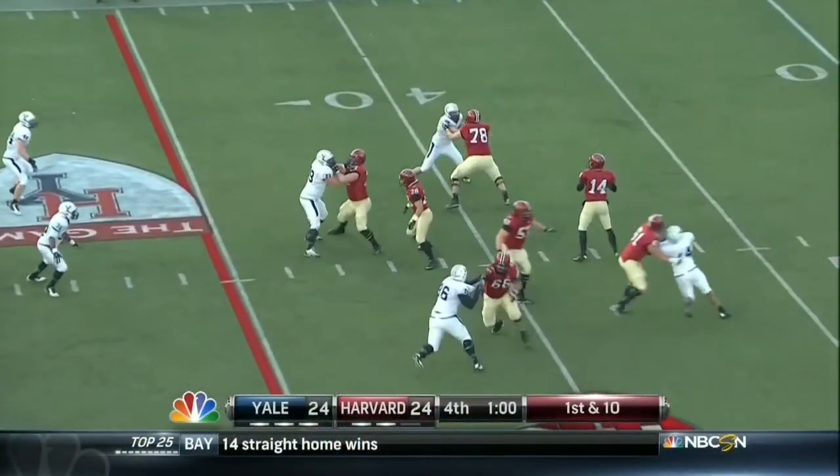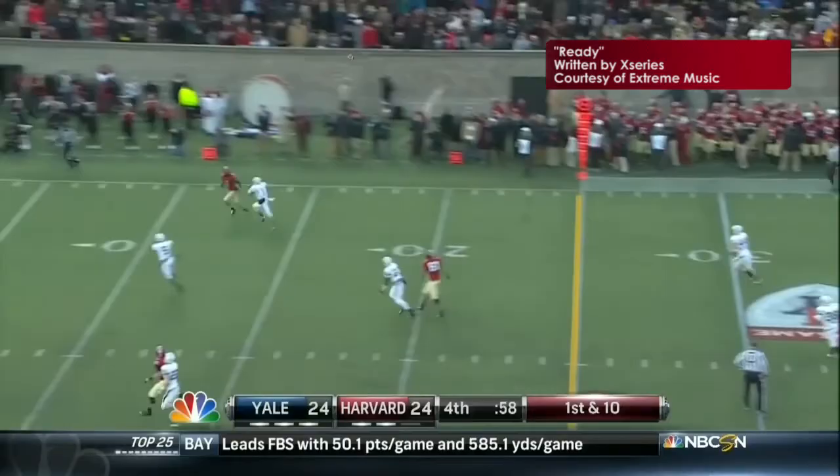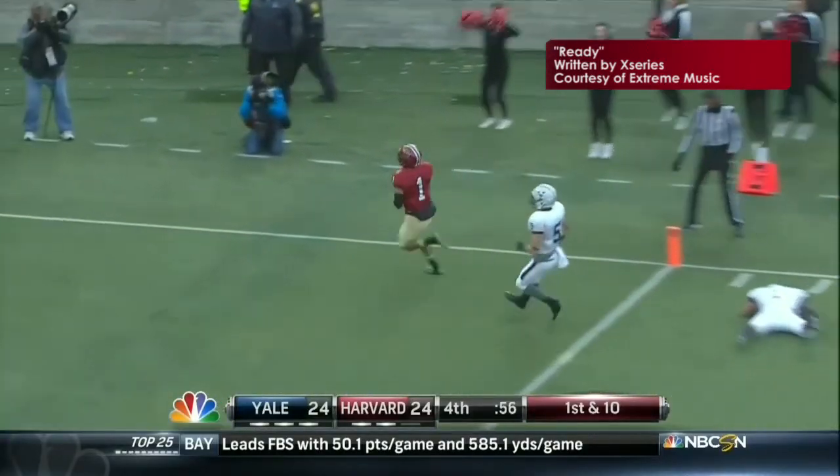We're now inside a minute. Hempel going for it all! Going for Fisher! Touchdown!